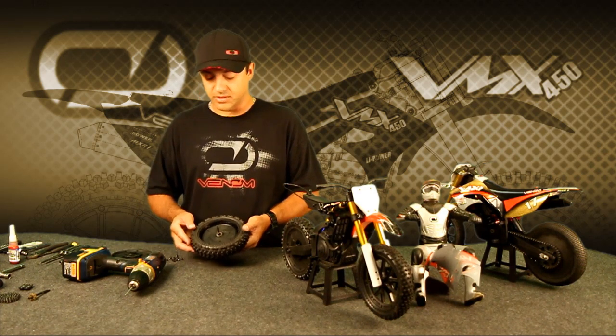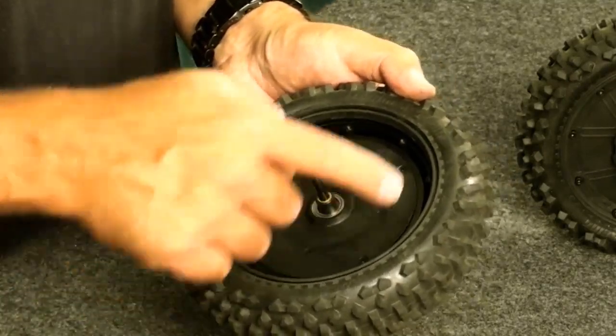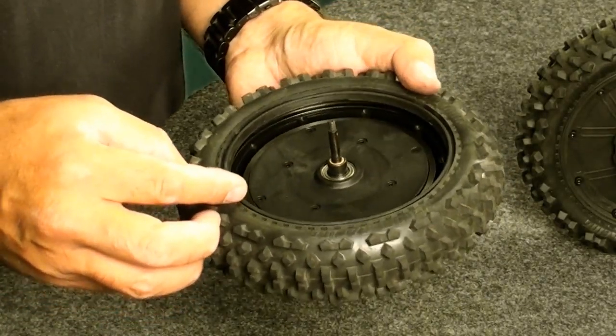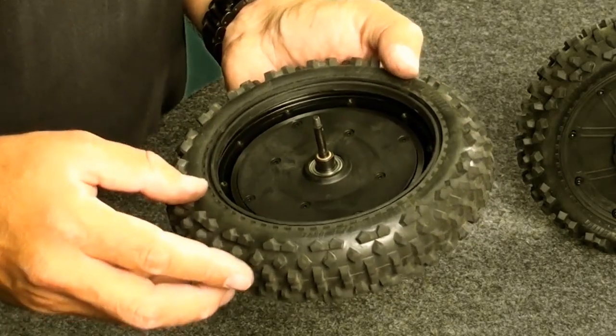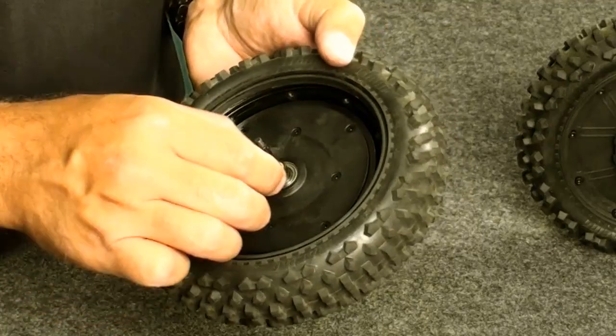The first thing we do once we look inside the wheel is just take a look and see if there's any dust or debris or any signs of problems. Typically what you might see is just a little bit of dust. If there's been a big problem then you're going to probably see pieces and parts, and that's something you don't want to find.